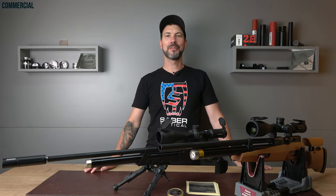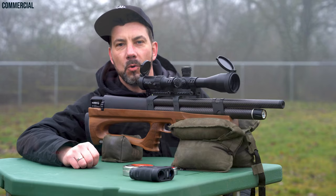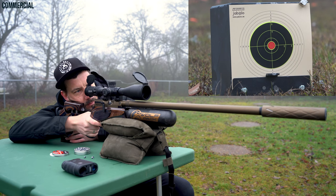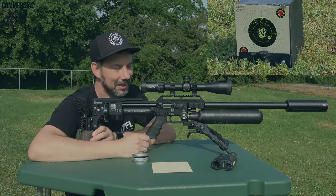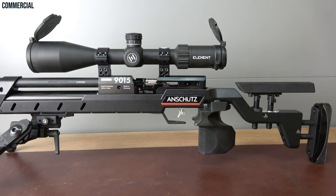Anschütz 9015 Sniper Test by Air Gandhi. Thanks for dropping in. I can't remember the last time I was so proud when reviewing a gun — plus excited, plus happy. Today I'm reviewing the Anschütz 9015 Sniper.